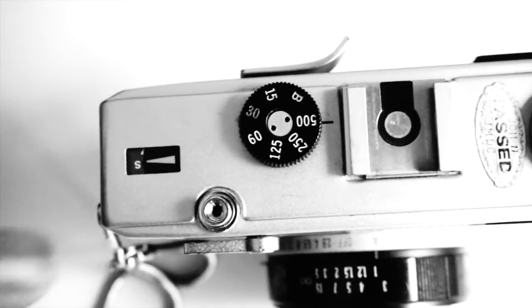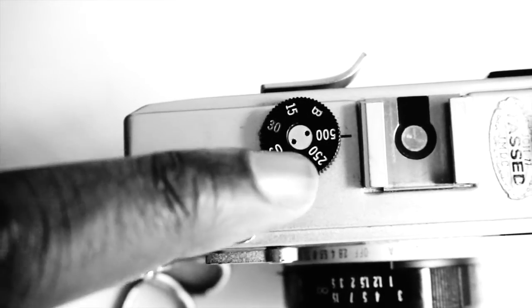The reason it has batteries is because it's a shutter priority mode camera — it doesn't do aperture priority, but it does shutter priority. You can set your shutter speed, which ranges between bulb and 1/500th of a second, and the camera selects what aperture to shoot the picture at.